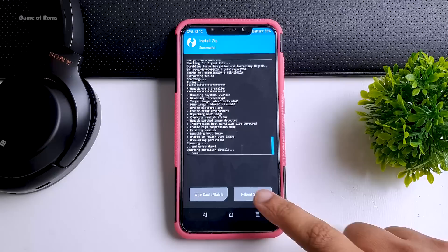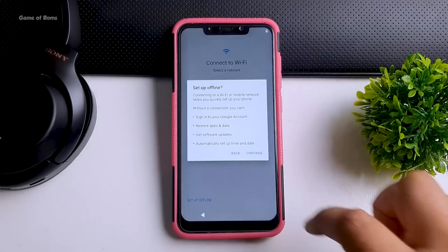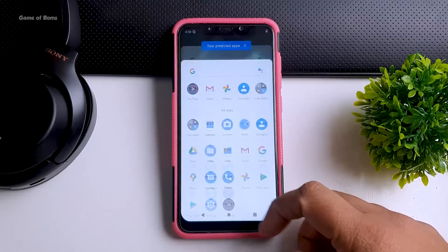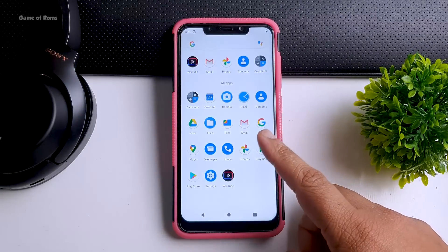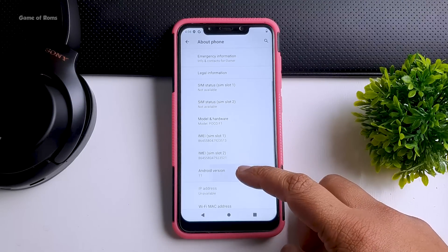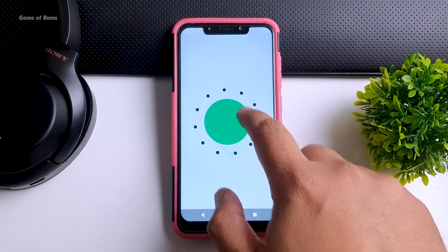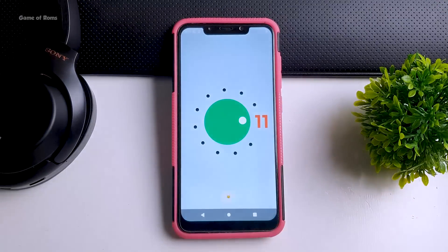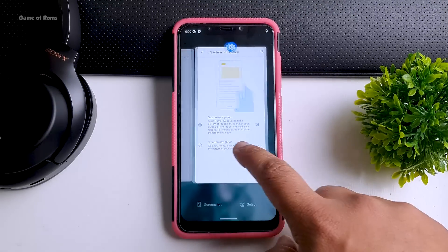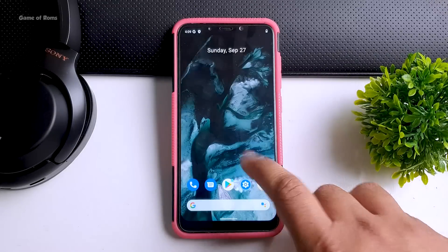Once it's done, just reboot your phone. Your first boot might take around 3 to 5 minutes. As you can see, I have finally installed Android 11 with a nice animation on my phone. Going to Settings > About, this is Android 11 and the latest security patch is 5th September. You get all the features of Android 11 — basically if you're tired of MIUI and want to try something new, you can install this and have that Pixel 4 kind of OS on your phone with the latest Android. Like this video if you appreciate it, and I will see you tomorrow.